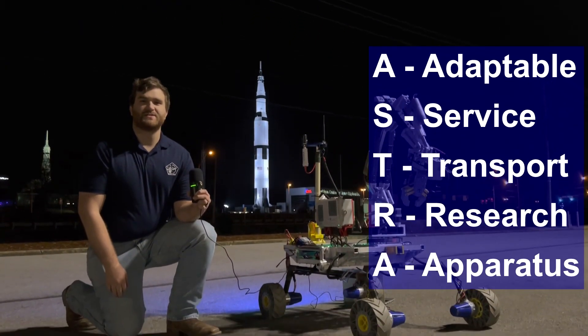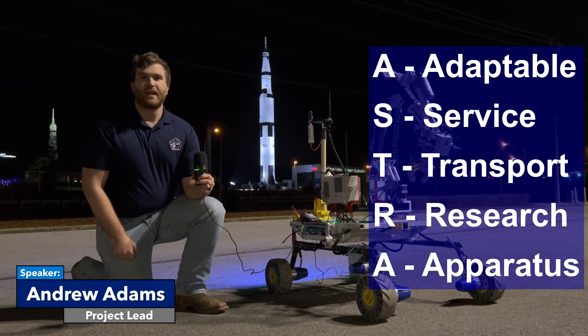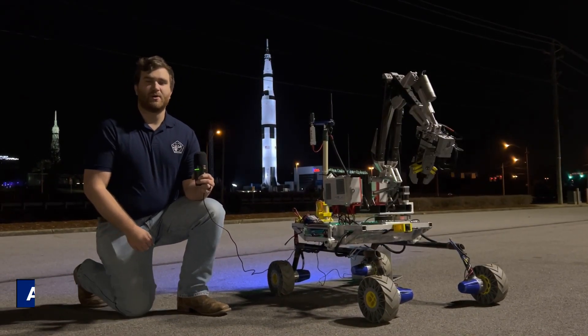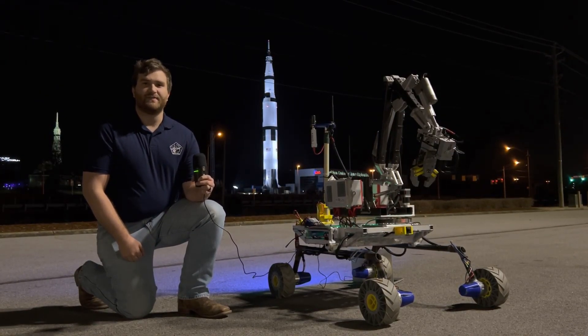ASTRA, a project of UH's Space Hardware Club, is proud to present our 2023 rover and its ability to climb over rocks, lift heavy objects, navigate autonomously, detect signs of life, and much more.